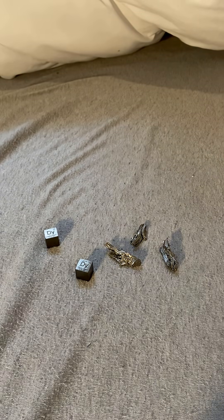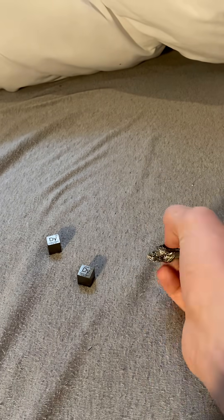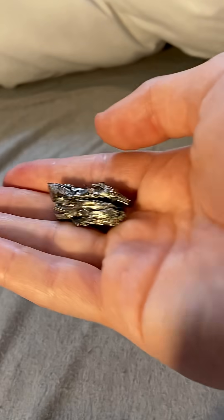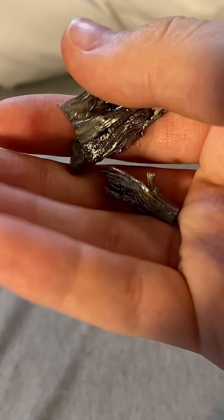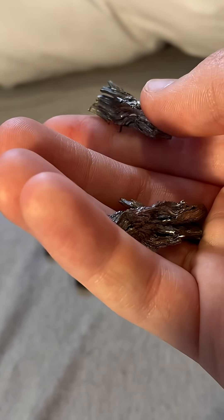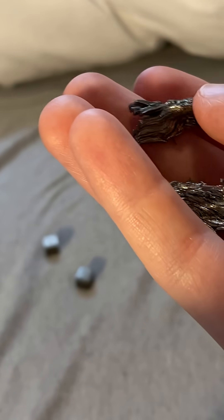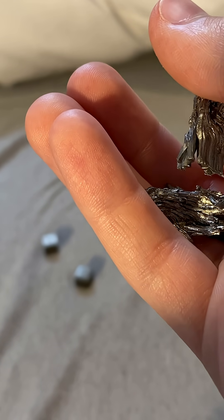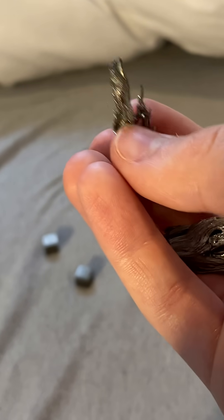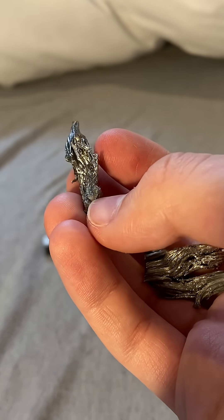Good afternoon or good morning wherever you are. I wanted to show you guys the element dysprosium. You can see it's a very shiny metal that takes these really weird broccoli-like shapes — or maybe it looks more like a tree. That's because when it's purified past 99%, it just hardens like this from its molten state and branches out into these forms.